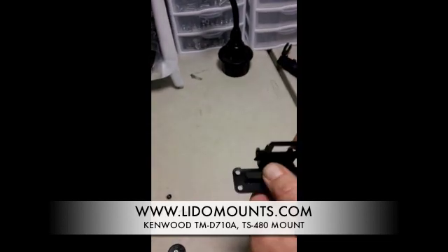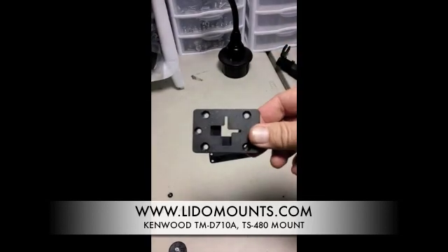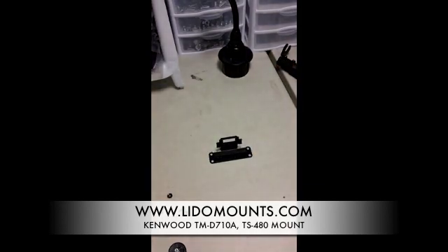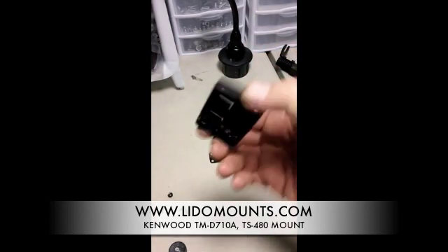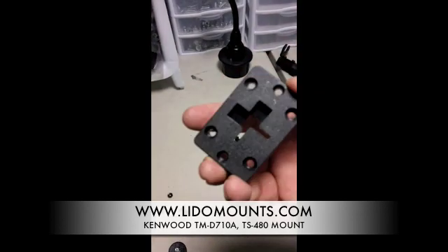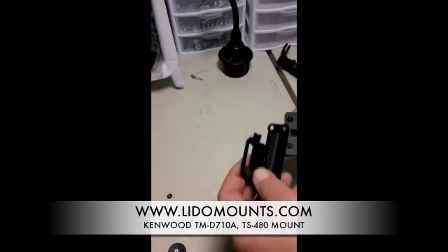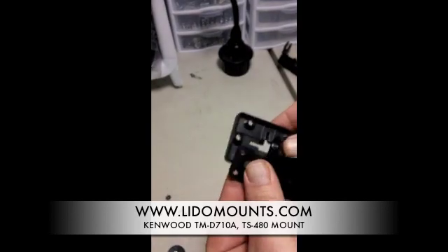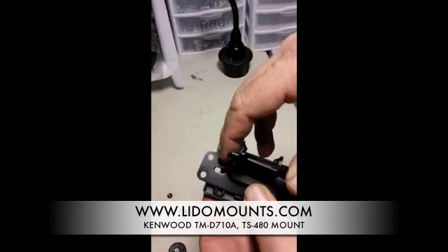The way we attach it to our mounts is we have a four-hole AMPS plate that comes with our mounts. Some have a dual T like the seat bolt mount, but for now we are going to hook it up to our single T four-hole AMPS plate. If you peel the foam back slightly without removing it, you will see a slot.